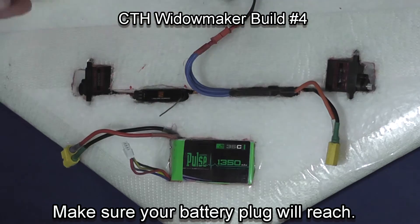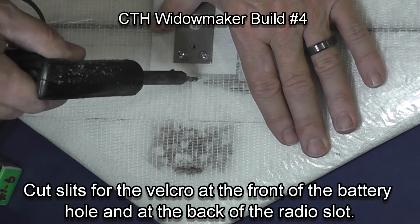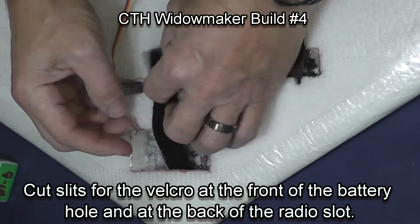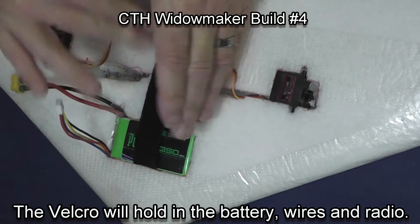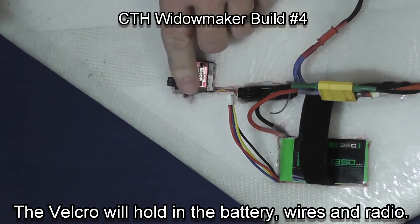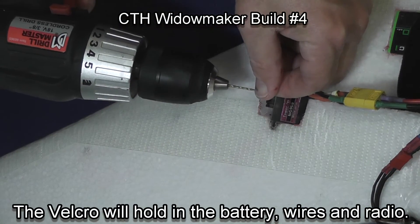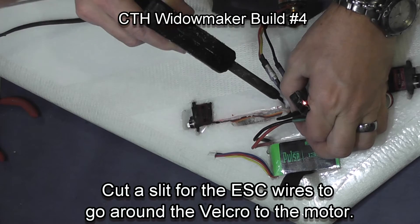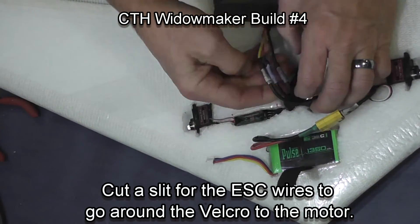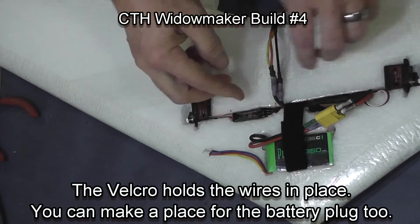Make sure your battery and your speed control wires reach, and that you can reach to your motor. These slits are for a velcro strap that will tie the battery and the radio into the plane. Then I cut a slit for the speed control wires to exit from around the velcro in the back of the wing.